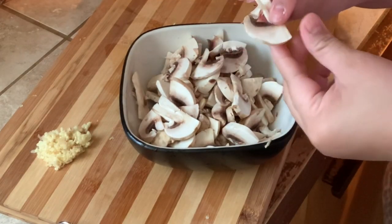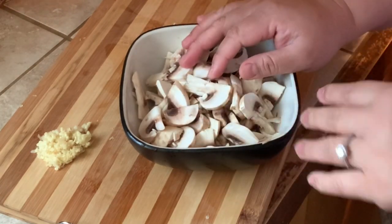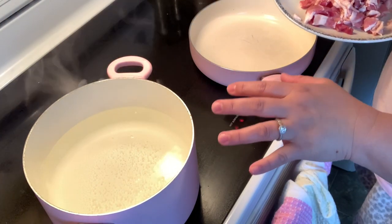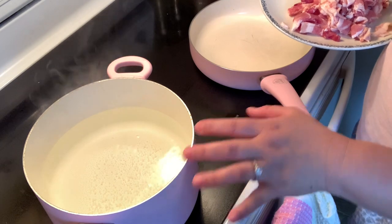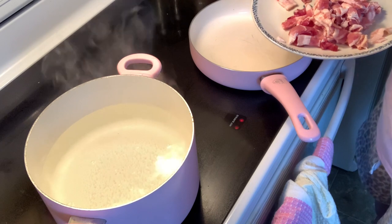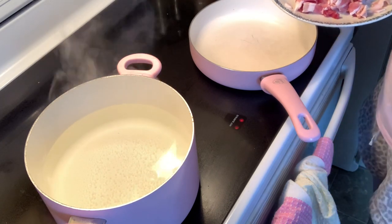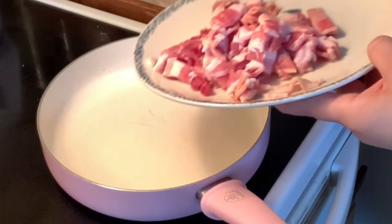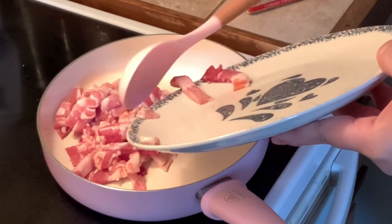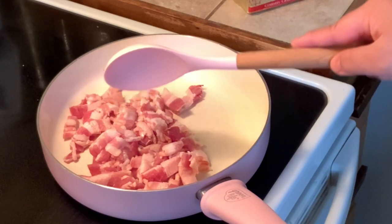I just slice the mushroom thinly like this and we're gonna proceed to cooking. As you notice, I have another pot here with hot water — we're gonna let it boil and then we're gonna cook our pasta. We're gonna start off with cooking our bacon first. All we have to do is cook our bacon until you achieve the golden brown crisp.